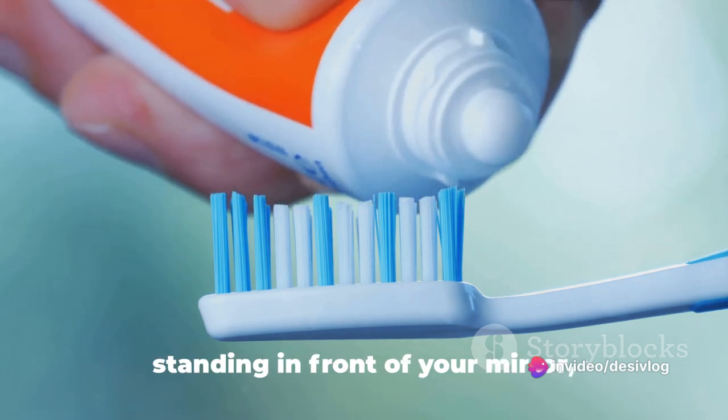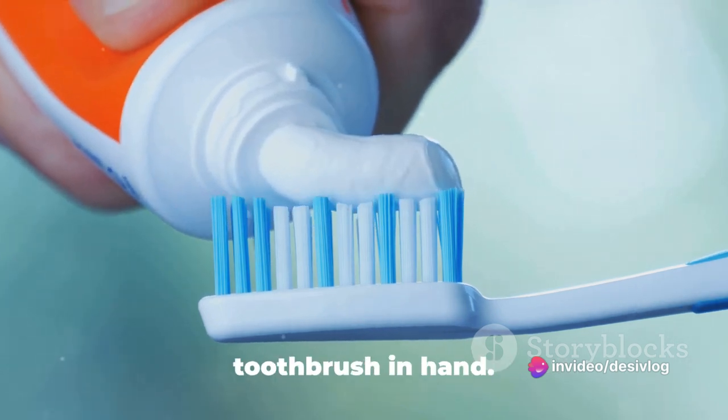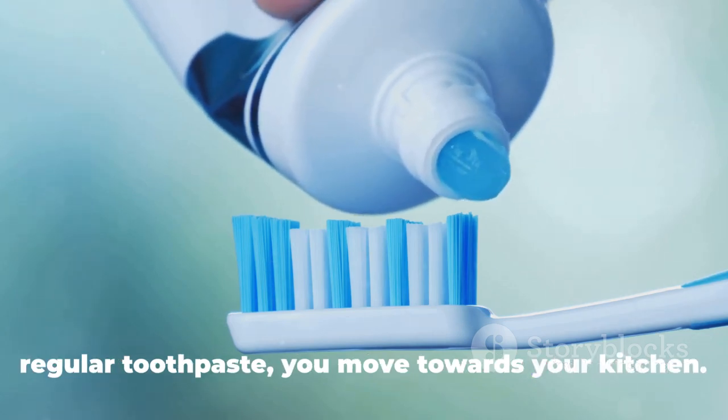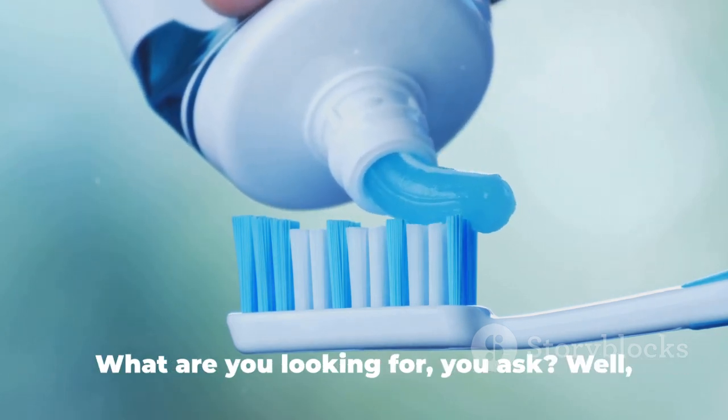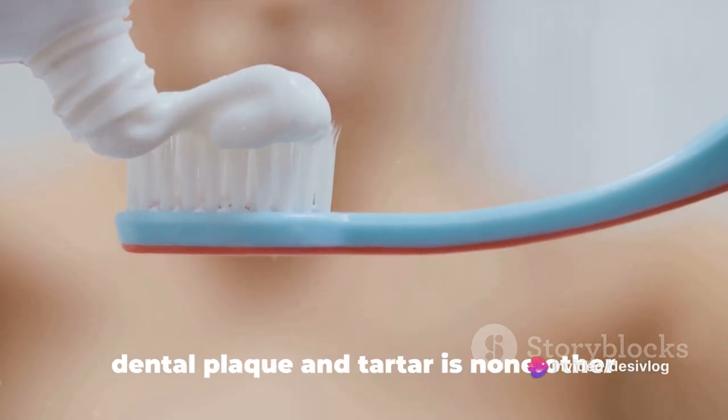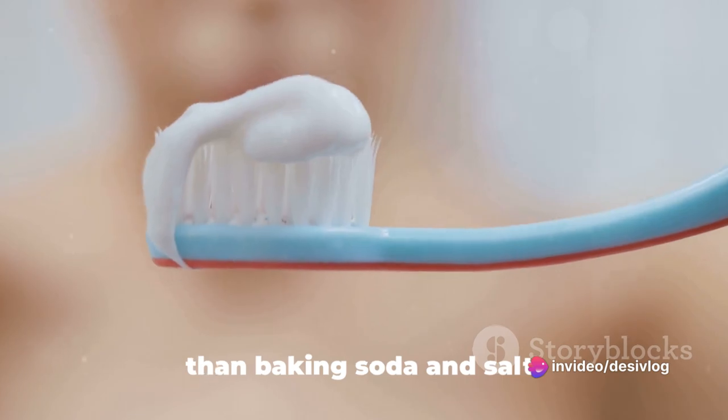Picture this. You're standing in front of your mirror, toothbrush in hand. Instead of reaching for that tube of your regular toothpaste, you move towards your kitchen. What are you looking for, you ask? Well, the secret weapon in our battle against dental plaque and tartar is none other than baking soda and salt.